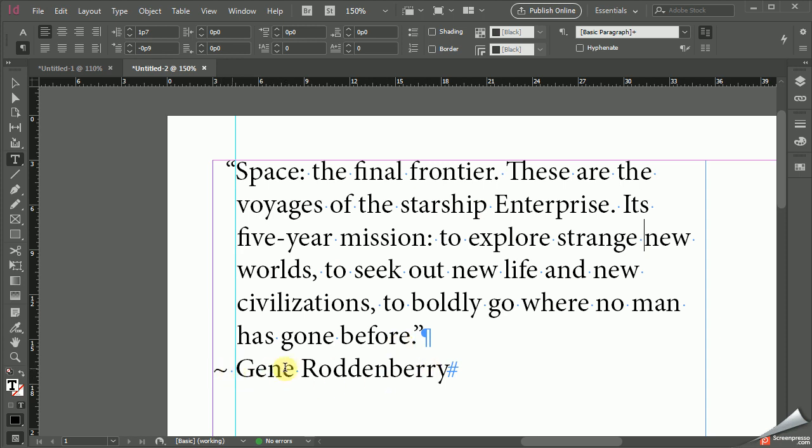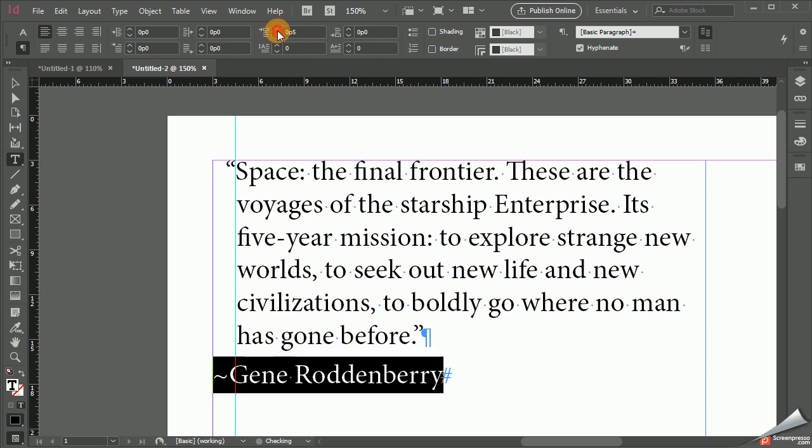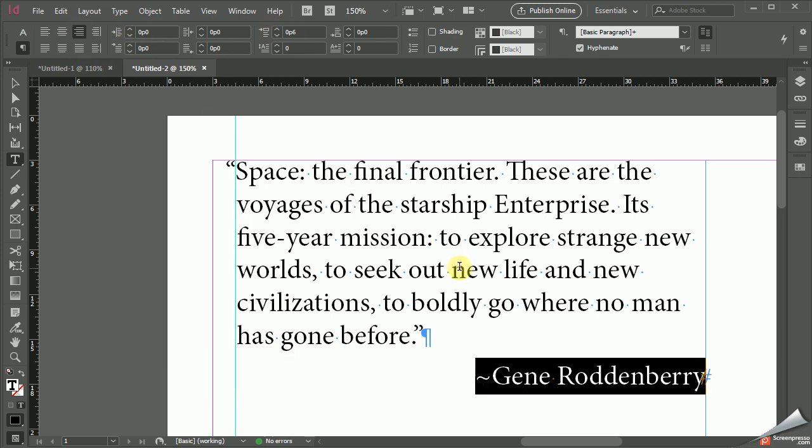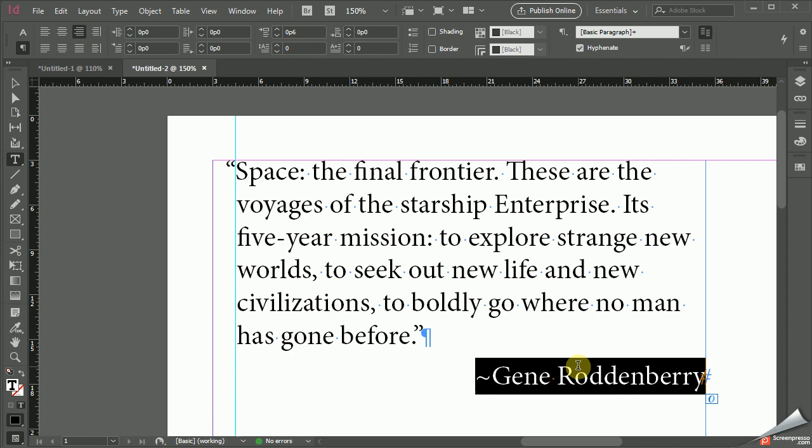Now down here with Gene Roddenberry, when you're giving the author credit, it's kind of nice to put a little Tilly in there — a dash — which is what this element is called. But you definitely want to separate this, so add some paragraph spacing above it. And I would suggest just right-aligning it. I think that's a pretty slick way to make this work. You definitely want the author to stand out visually.